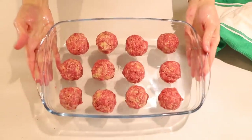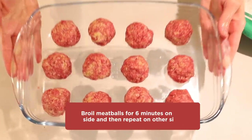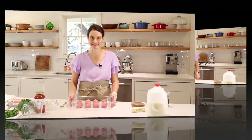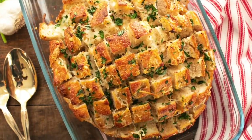These are ready to go in the oven. We're going to set the oven to broil and broil these for about 6 minutes, take them out, flip them, and broil again for 6 more minutes. And while that's cooking, I want to show you how to make the cheesy garlic pull-apart bread.